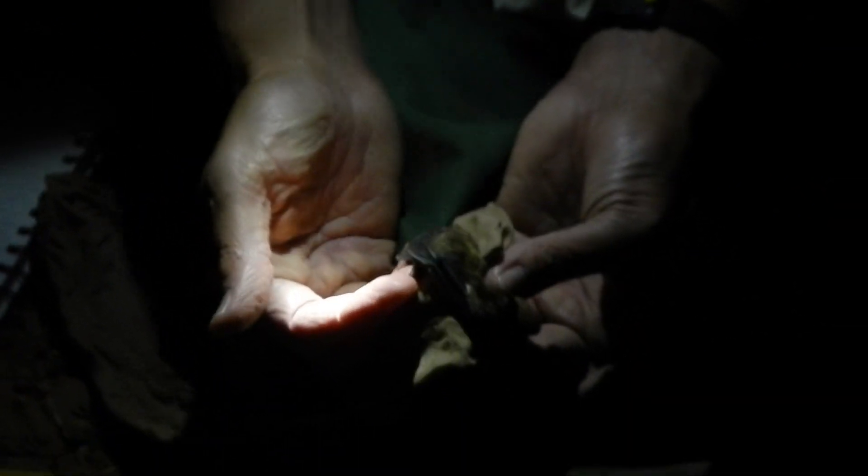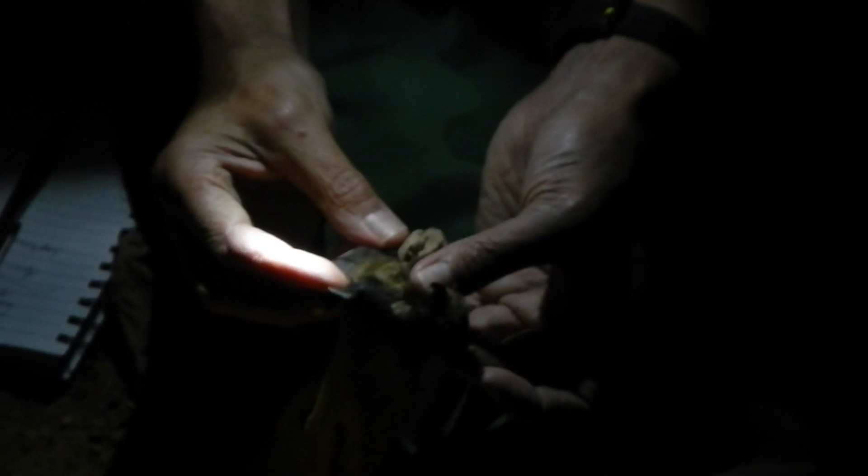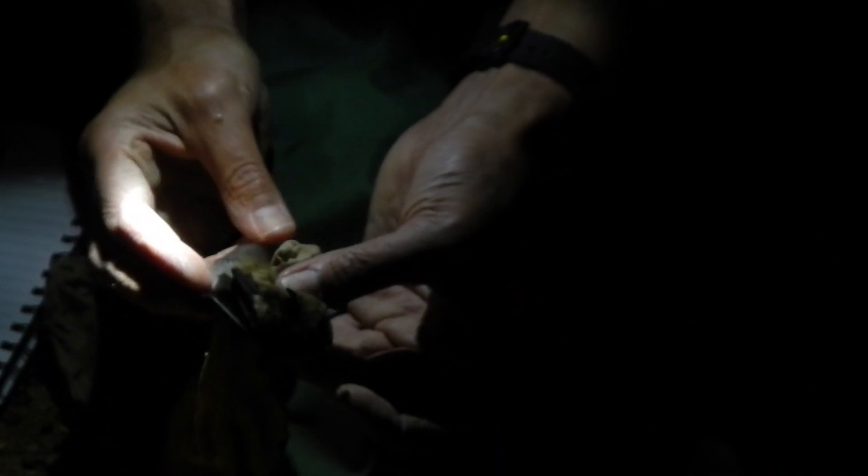The other thing about these insectivorous bats is that they tend to catch insects in the tail membrane. They knock the insect with the wing downward, and the tail membrane cups — you can see that — and helps them catch insects. You can see the tail going through the membrane, and this is used to help capture insects as well as provide lift and agility when they're flying.